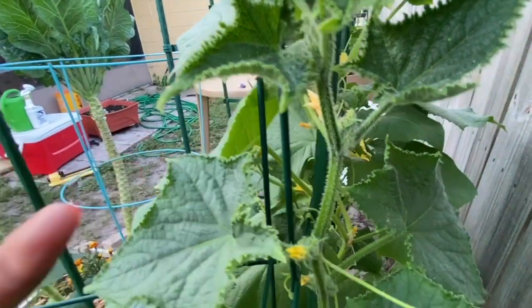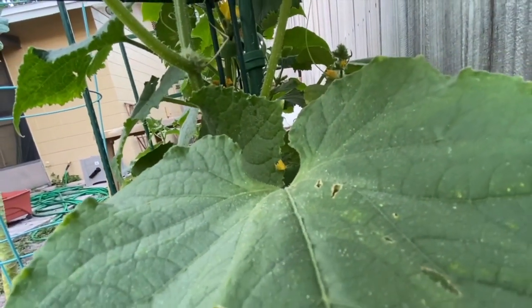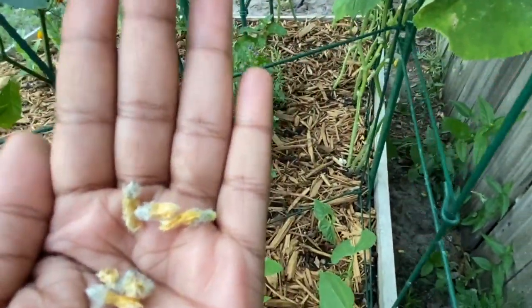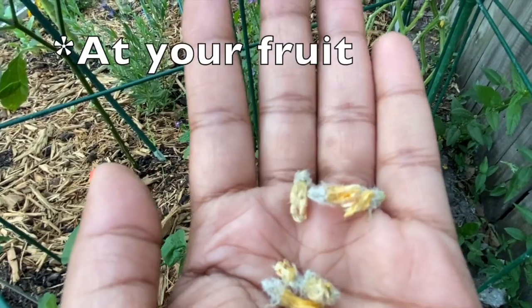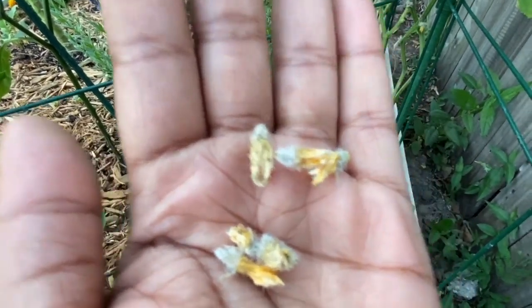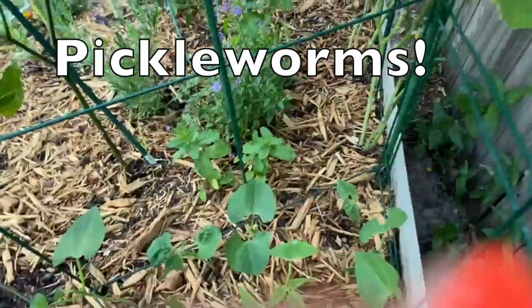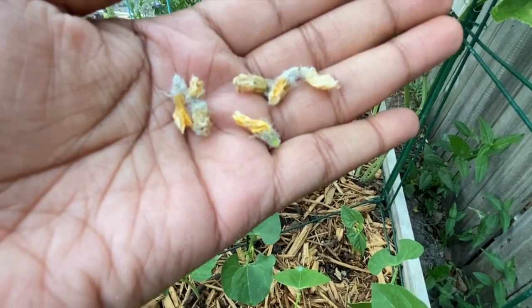Little black dots mean that there's a worm or a cabbage looper around on this plant, so I'm going to take this one off also. I want to keep the good flowers on, but I just want you guys to be aware of what other areas you can find these worms. I don't know if they just hide inside the flowers until morning time and then come out during the afternoon to start eating the leaves, but I just want to show you guys another way of trying to get rid of cabbage loopers. I'm just going to pull off the majority of these dead flowers to see if I find any more.